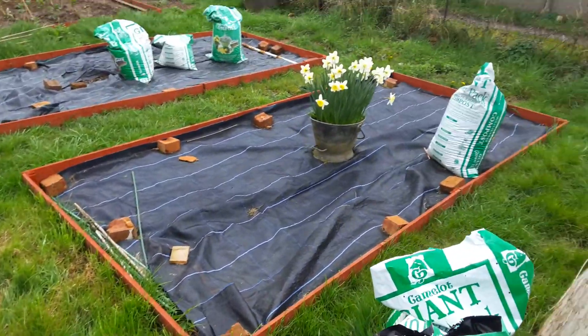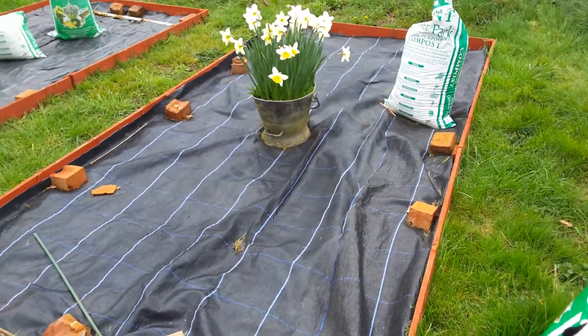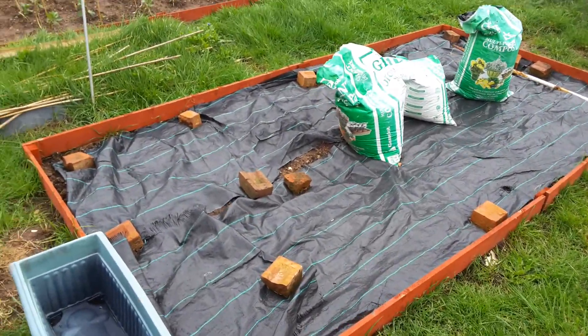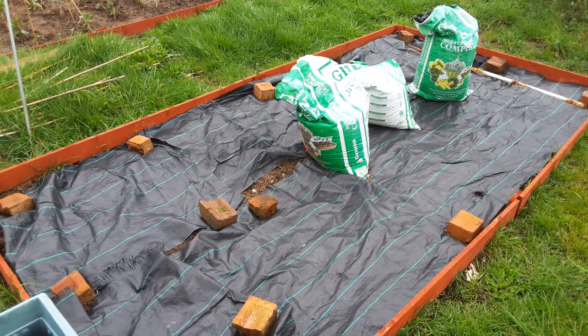This bed here is covered over with the daffs on it. This will be where I will be planting my peas this year — they done quite well here last year. And this bed here was for salad stuff and root vegetables and stuff like that.